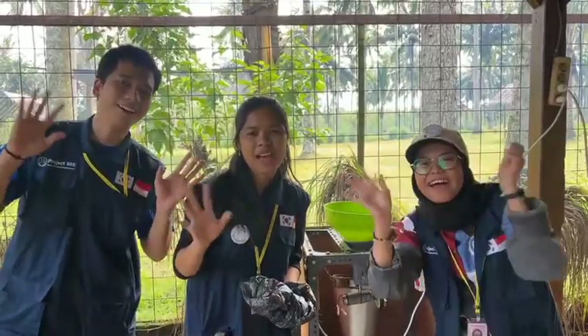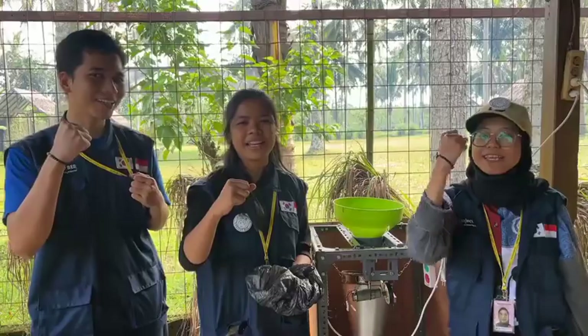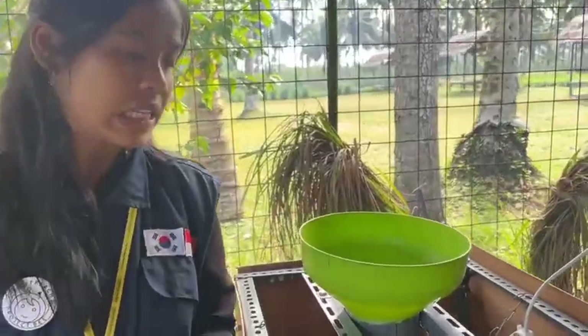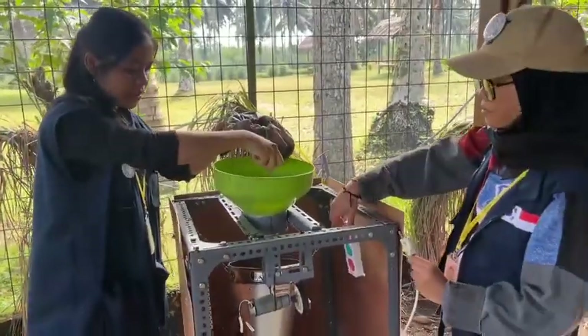Hello everyone, be creative, discipline and smart. In this opportunity I want to show you and tell you about how to use the smart coffee sorter. First, you can throw the coffee beans in here.